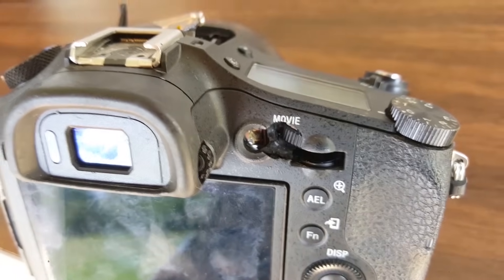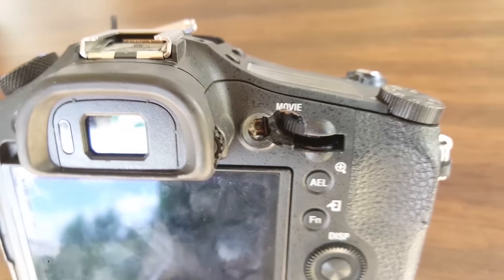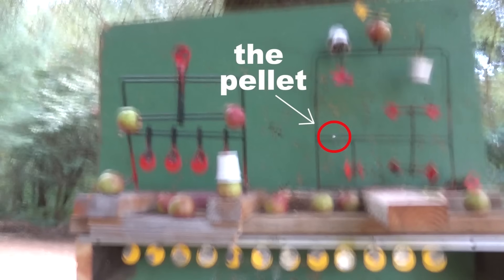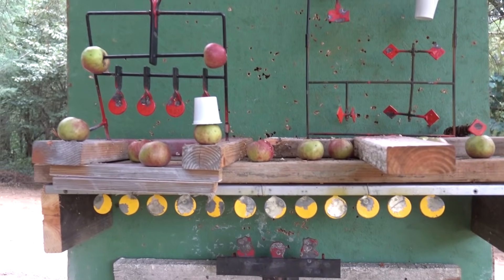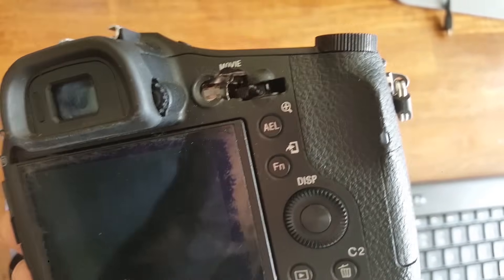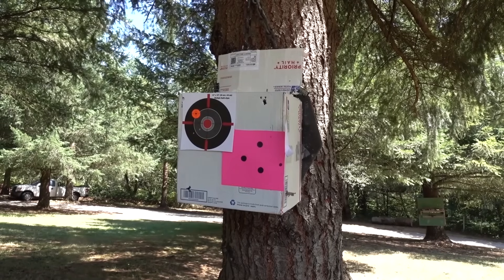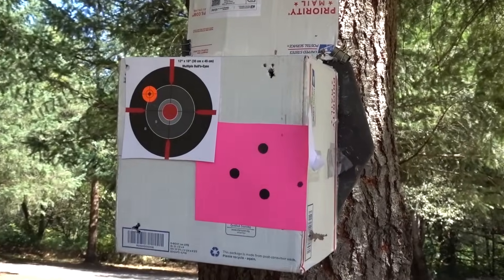25-caliber pellet versus Sony camera — it was a bit of a draw because the pellet did not stick inside and the camera was still working halfway. Actually, I take that back — the JSB did win. It went all the way through my camera. Good job. My camera still works even with a hole straight through it if you use the remote switch.